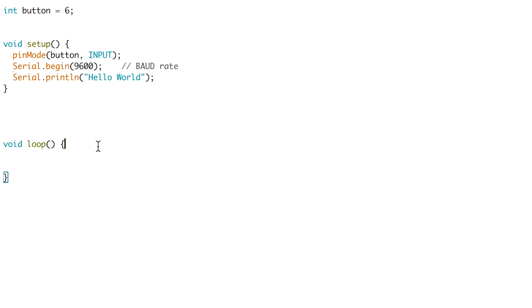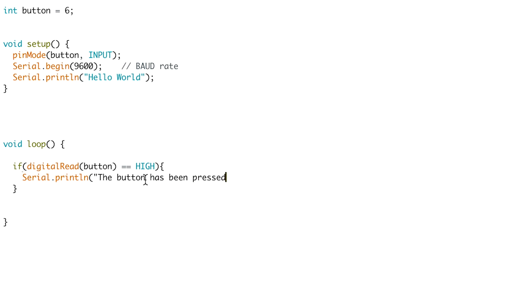Now in our void loop, we want it to print when we press the button. We're going to use an if statement: if the digitalRead of the button is equal to HIGH — i.e., if the button's been pressed — then we open our curly brackets and say Serial.println, because otherwise it will print on the same line. We open the brackets, open the quotation marks, and type what we want to print: 'The button has been pressed!' Then we close the quotation marks, close the brackets, and add a semicolon to end the line of code.